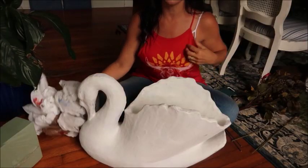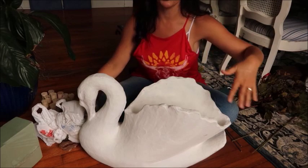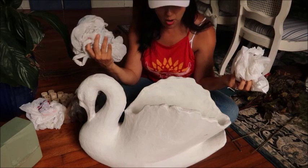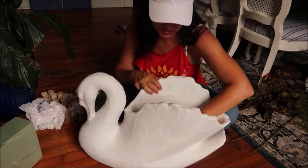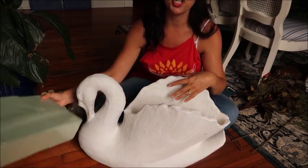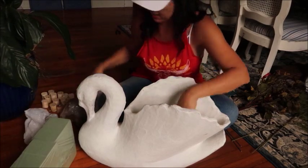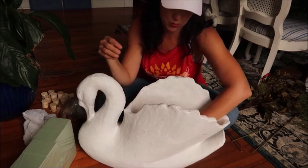I know I'm going to be kind of cut off on film on my head, but I want you to be able to see what I'm doing. The first thing I'm going to do, because this swan is so deep, I'm actually going to use some store bags to kind of place in there so I don't have to use as much floral foam. Bags are way cheaper, and they'll give me a little more height. Plus the bags are not going to be heavy and weigh it down.